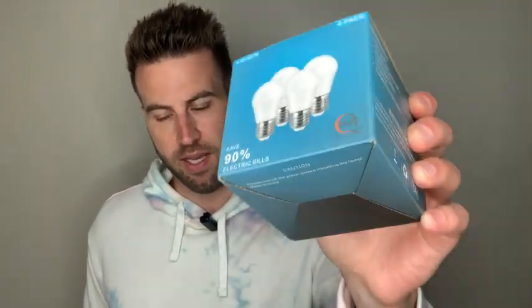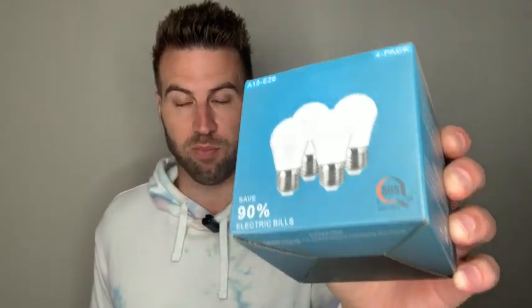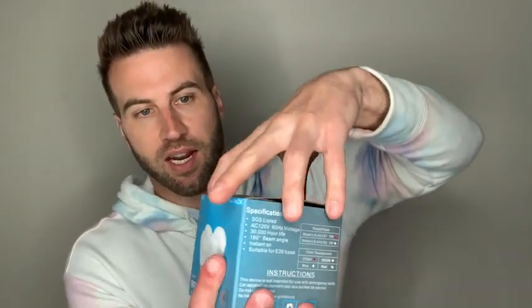All right, so we've got the Agent Store LED bulb. This is the four pack. These are amazing because they last longer than your average bulb and they also use less power, so you're going to be saving money on your electric bill. But let's go ahead and take these out of the box.